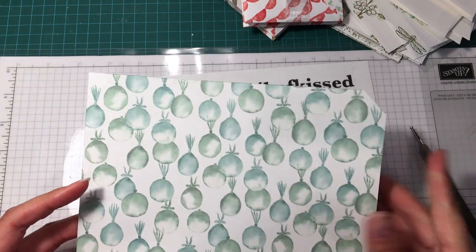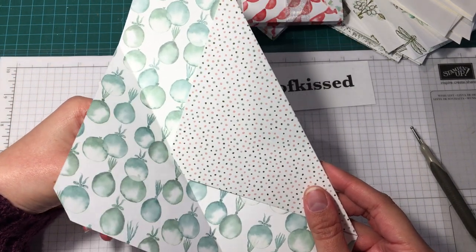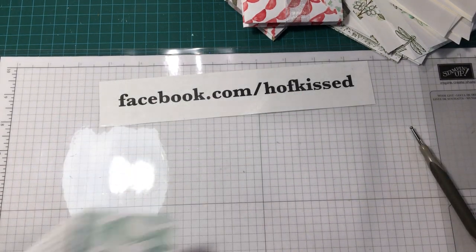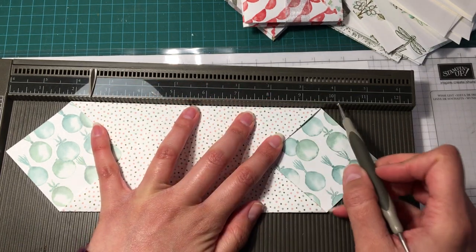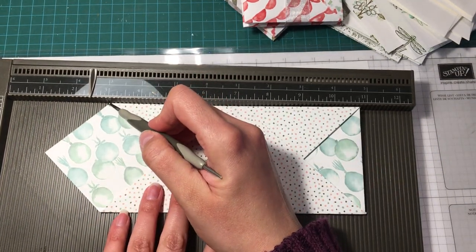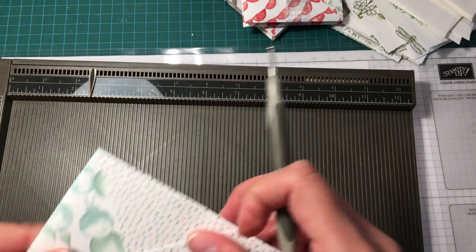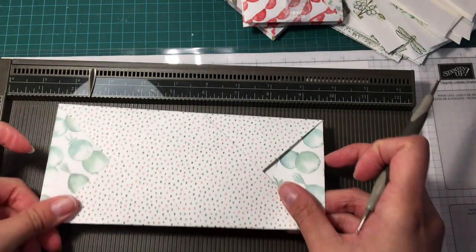Once you have that, go ahead and fold. This is where my trim marks come into play — I had to cut off just the corner bit so that it aligns properly. Then bring your scoreboard back and just create a score line. I like the pre-scored mark just to fold those flaps backwards. So that's what you have there, and this is going to be the front — it's nice with double-sided paper so you can see the pattern on both sides.